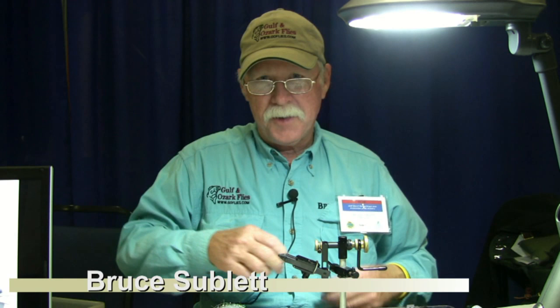Hi, I'm Bruce Sublett. I sell flies on the internet as Gulf and Ozark Flies, and what I'm going to show you here today is a fly I'm calling the mini bunny.